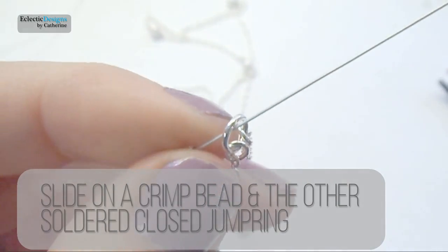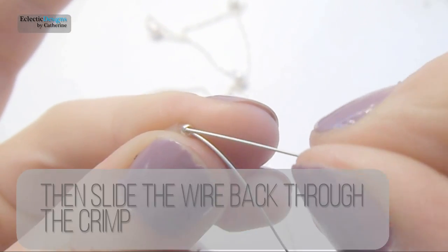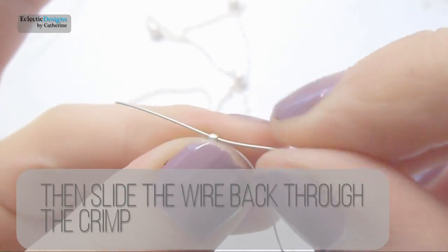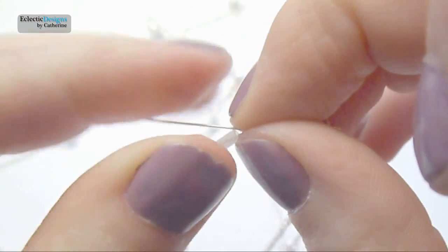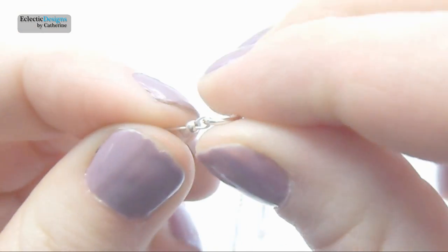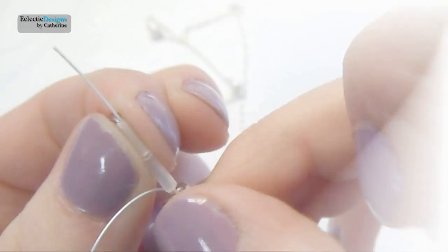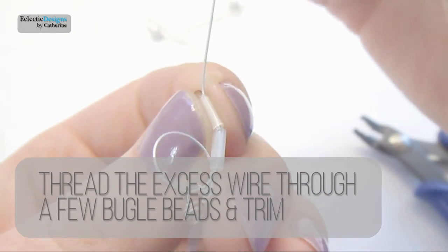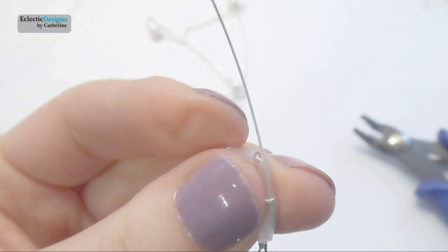Slide on a crimp bead and the other soldered closed jump ring, then slide the wire back through the crimp bead. Secure the crimp, then thread the excess wire through a few bugle beads and trim the excess wire close to the beads.